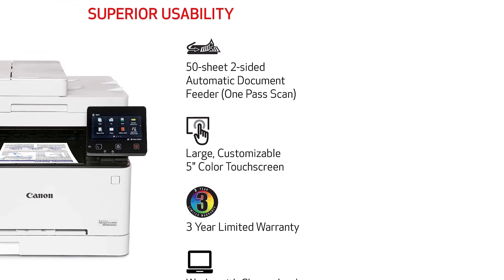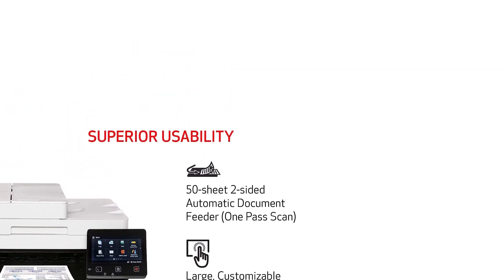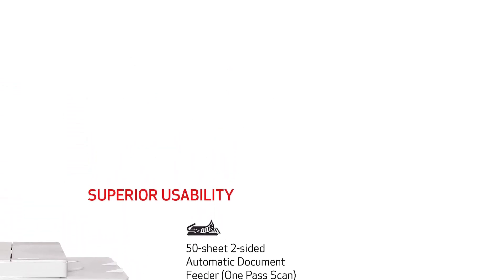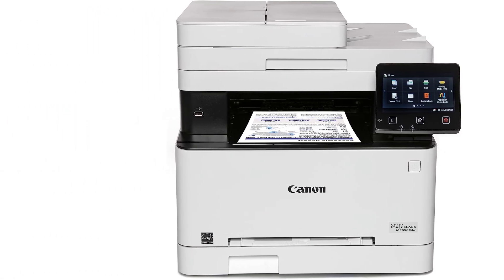Naturally, the drawback is that it can't print in color, so you need to be sure you won't need color printing in the future. There are cheaper variants if you don't need all the features on the MFC-L2750DW, and you can also get bundles that come with a high-yield cartridge, which might be cheaper than buying it separately.